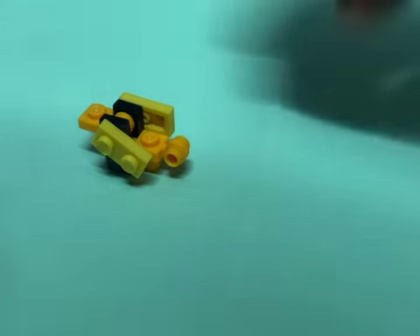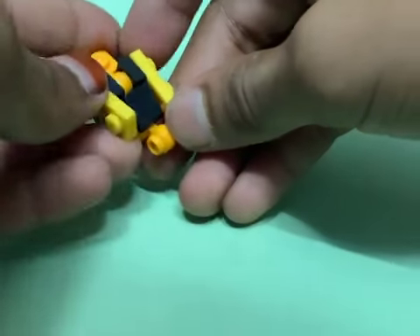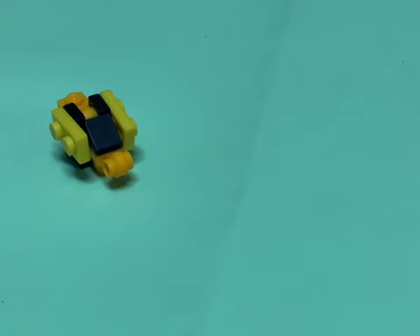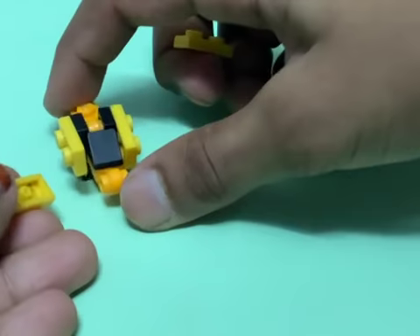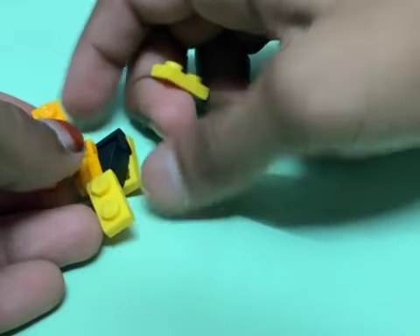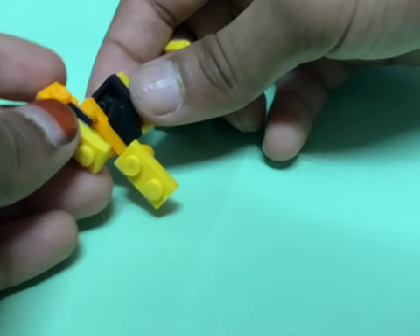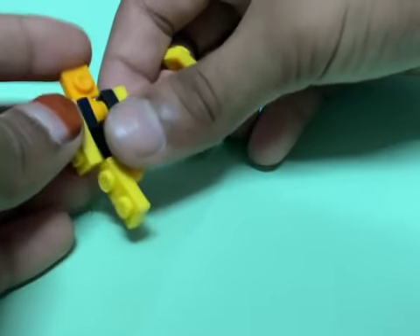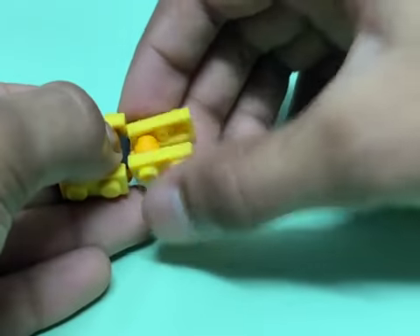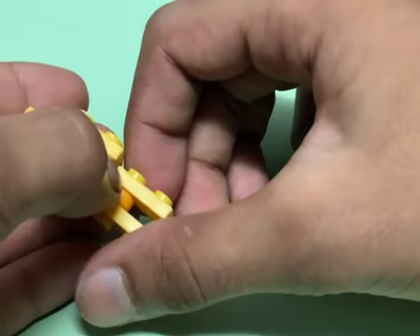Now let's get a cheese slope and attach that right over there — that'll be the tummy for the robot. Then let's attach the two legs: we're gonna get a one-by-two plate and attach that on one side, then attach another one on the other side as well. And there we have a mini Lego robot!